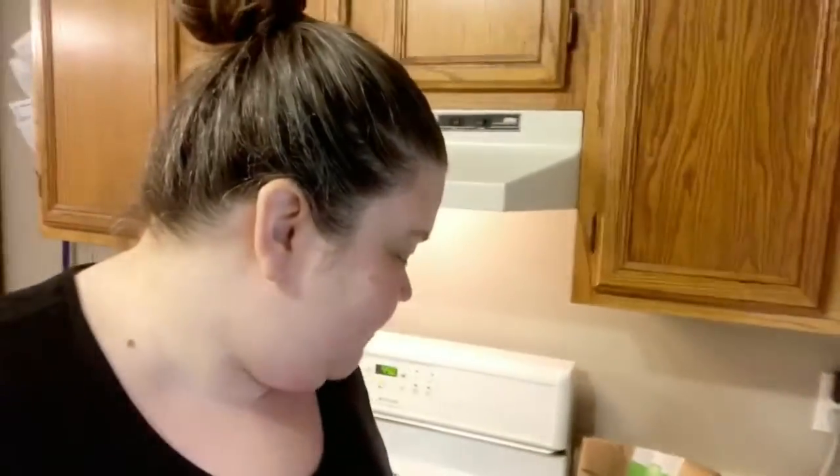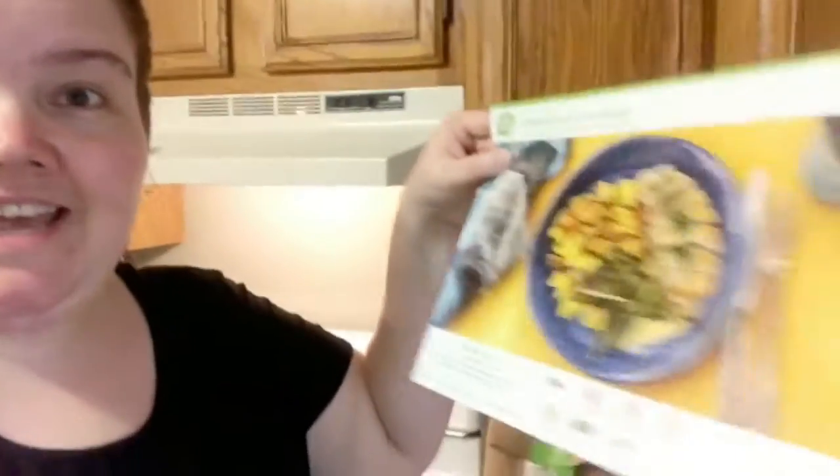I am about to try my HelloFresh recipe. It is going to be creamy dill chicken. I've got my recipe card and the bag of ingredients from HelloFresh, and I have the chicken that came with it.